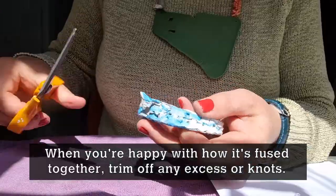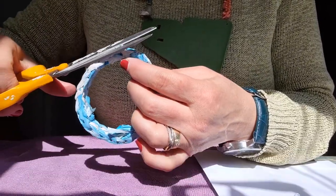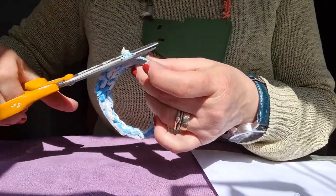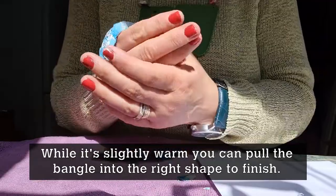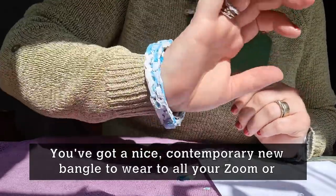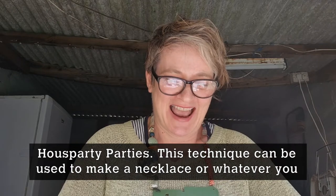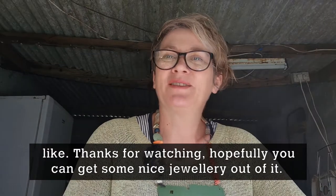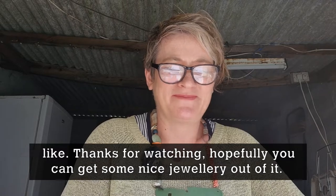When you're happy with the amount of fusing you've done, you can trim the ends off — if you've got any ends sticking out, just trim those off to neaten it up. Pull it into shape while it's a little bit warm; it's quite nice to pull it into shape so it fits you. And there you are — finished! You've got a nice contemporary bangle to wear. It's a technique that can be used to make a necklace or whatever you like. Thanks for watching and hopefully that's useful — you can get some nice jewellery out of it. Thank you, bye!